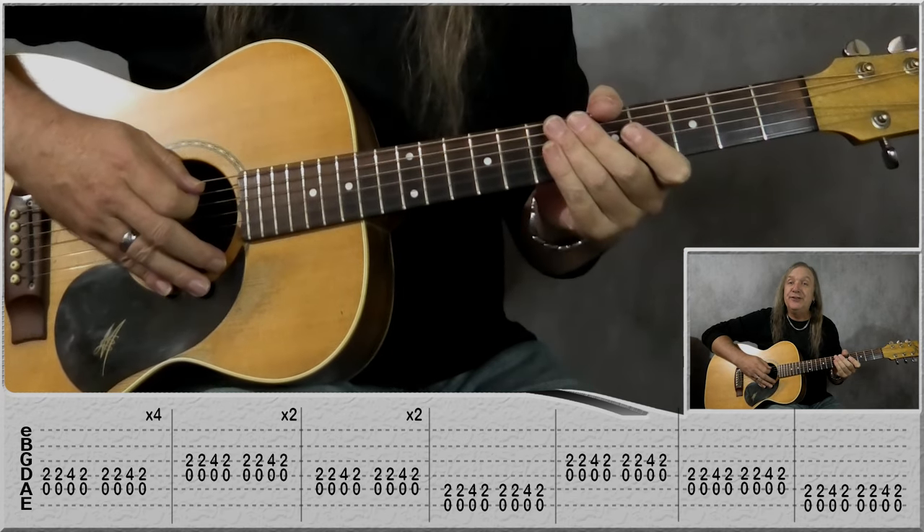That's a nice easy beginner's blues pattern — thanks for watching and I hope you enjoyed this easy 12 bar blues. Don't forget to like and subscribe and hit that notification bell. If you're a beginner, I have a full beginner's guitar course for free on my YouTube channel — hope to see you soon!